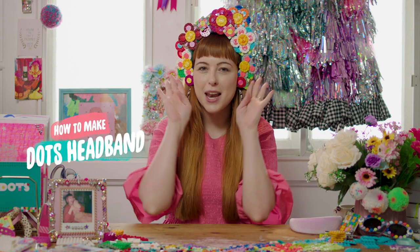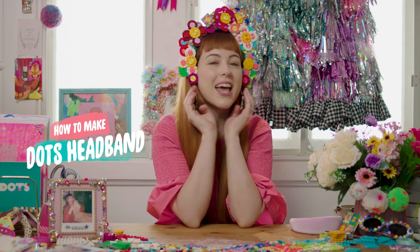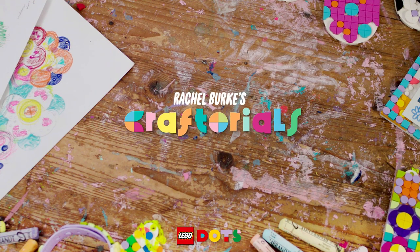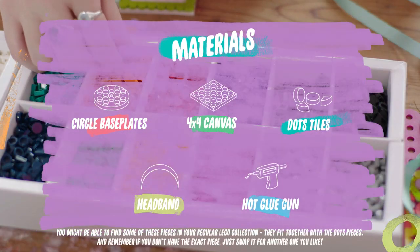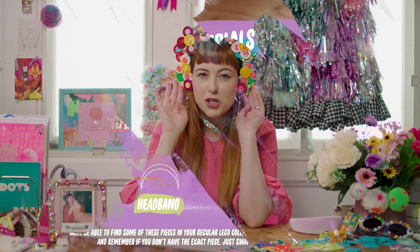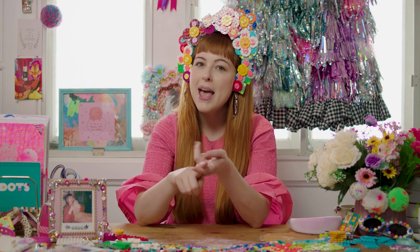Hello friends, I'm Rachel and today we're going to be working on the most extravagant Lego Dots headpiece project that you can imagine. Now don't be alarmed if you don't have Lego Dots at the ready — you can still make yourself a fabulous flower crown. All you're going to need is a headband, a hot glue gun, and some fake flowers to create an extravaganza of your choosing. But today we're going to be using Lego Dots and making an extravaganza flower crown.